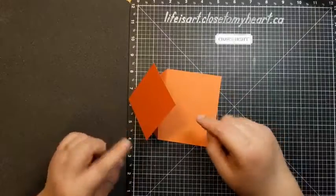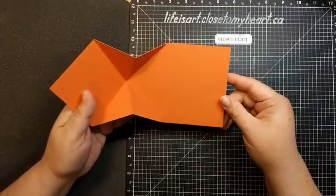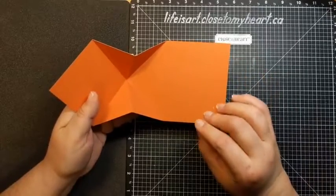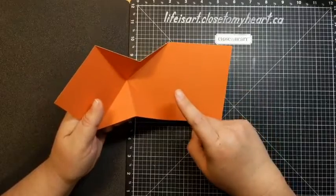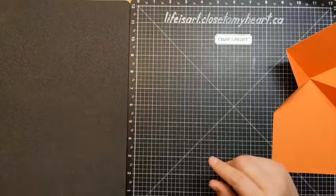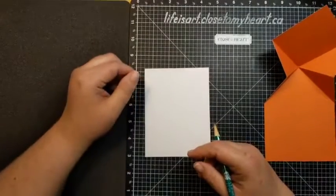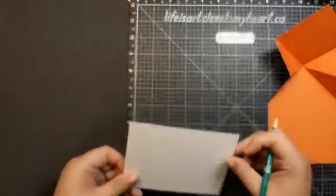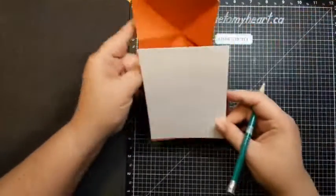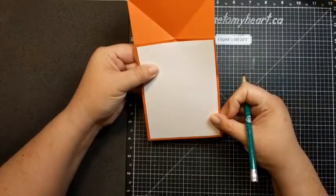Let's start with a little bit of decorating on the inside. We have this panel that's a weird shape, but we need a spot for writing. We're going to use some white daisy to add a piece on the inside of this card. This white daisy has been cut to four by five and a quarter inches.